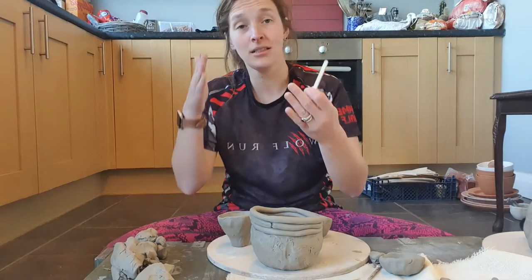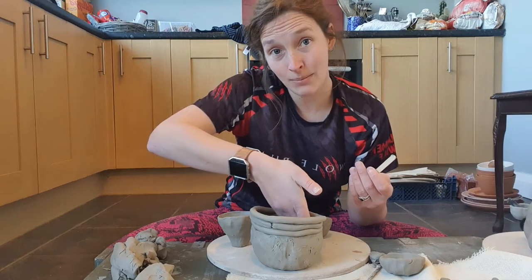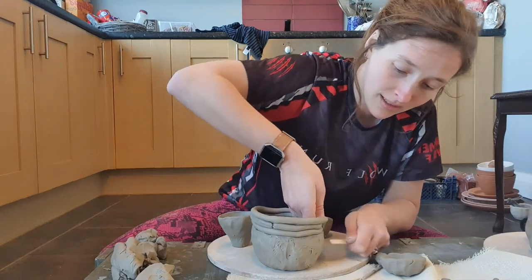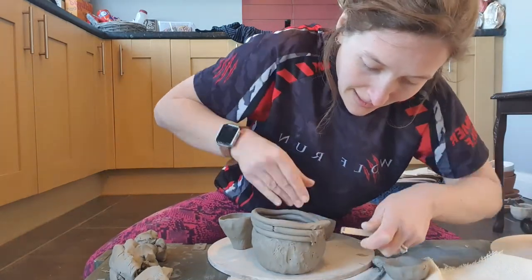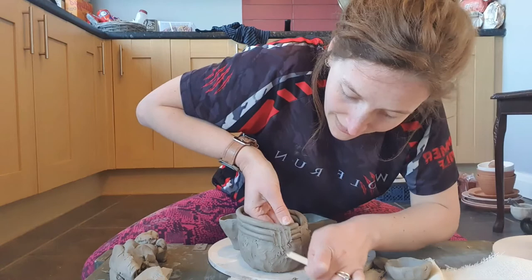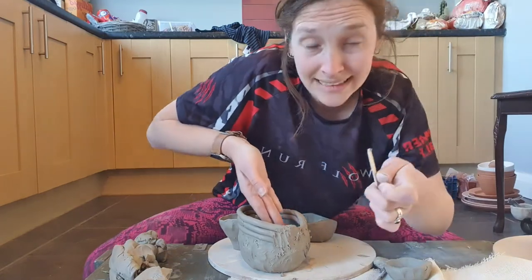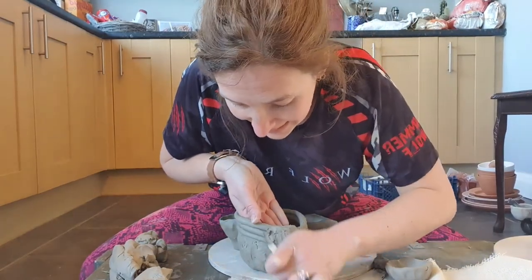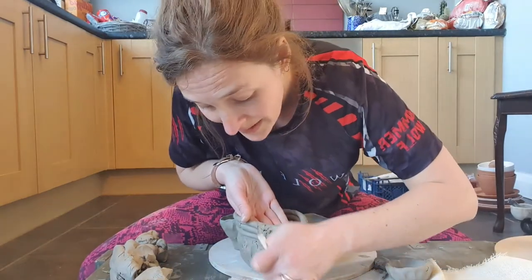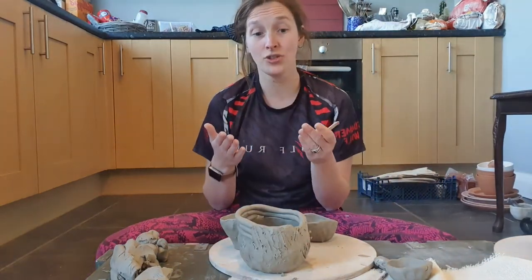I'm right-handed, so my left hand is always what I use for support. I'm putting my left hand inside the pot just as support. So when I'm starting to drag the clay across, can you see how my left hand isn't doing anything? It's just there supporting it. When this hand is pressing with the lollipop stick and dragging the clay, the pot isn't collapsing because it's got a little bit of solid structure against it. But nothing is happening with the supporting hand — I am not squeezing, I am not pressing, I am not thinning the structure out.